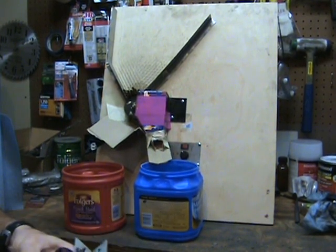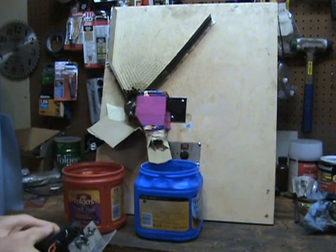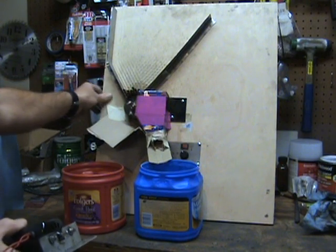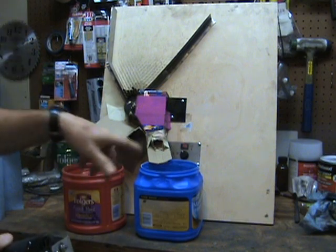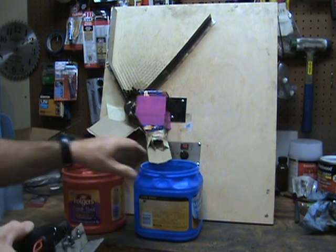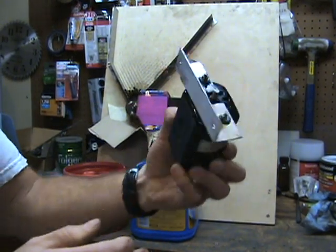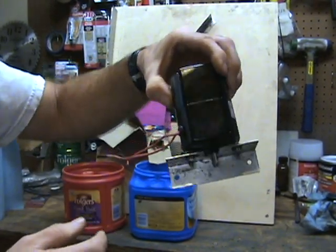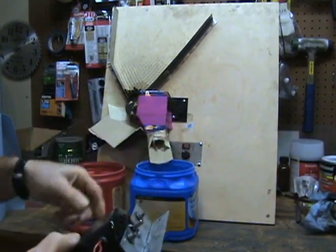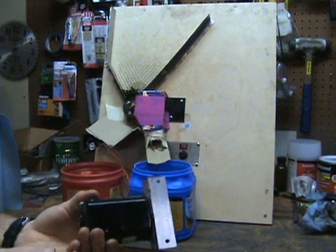I've finally gotten around to doing an update on my case cutter. You can see I've got some mocked-up guards and chutes here with just some cardboard, duct tape, and masking tape, going down into my little buckets. This is the little motor that came in the Harbor Freight chop saw, and it was getting more and more tired — I had to keep turning the thing off, it would jam up on the shells and was starting to go real slow.